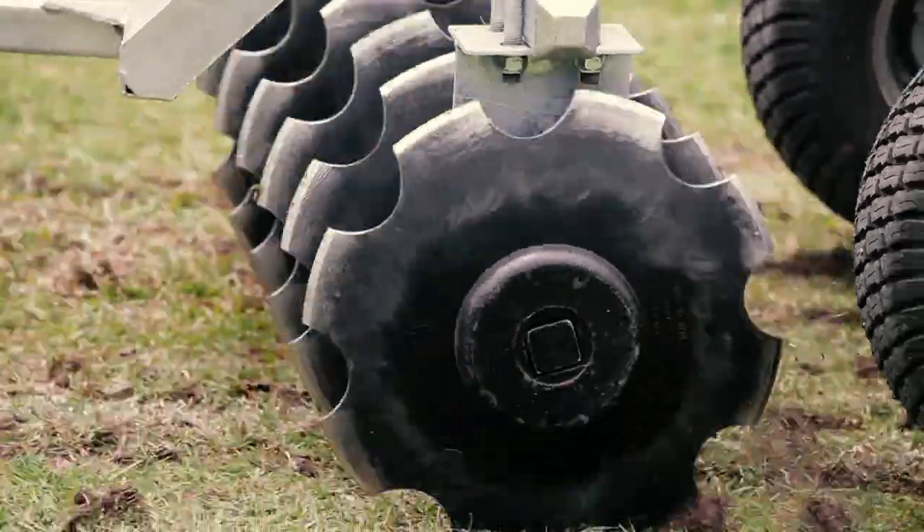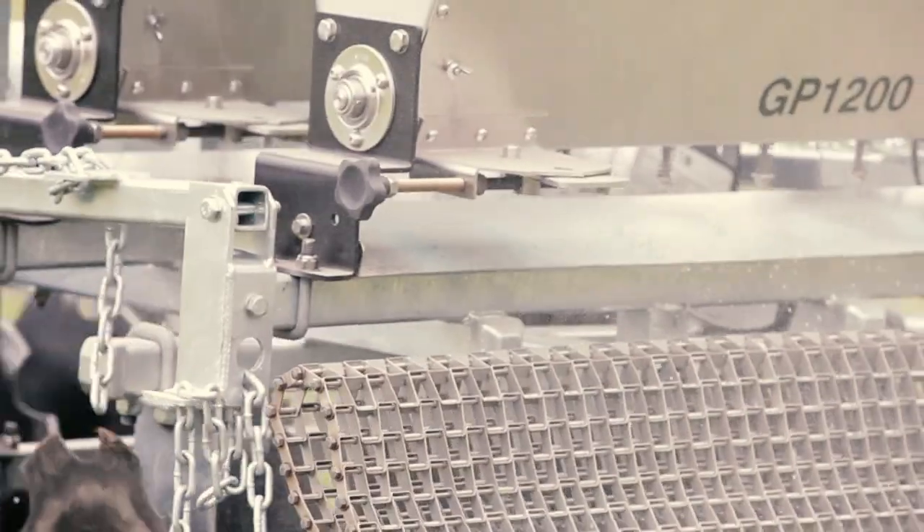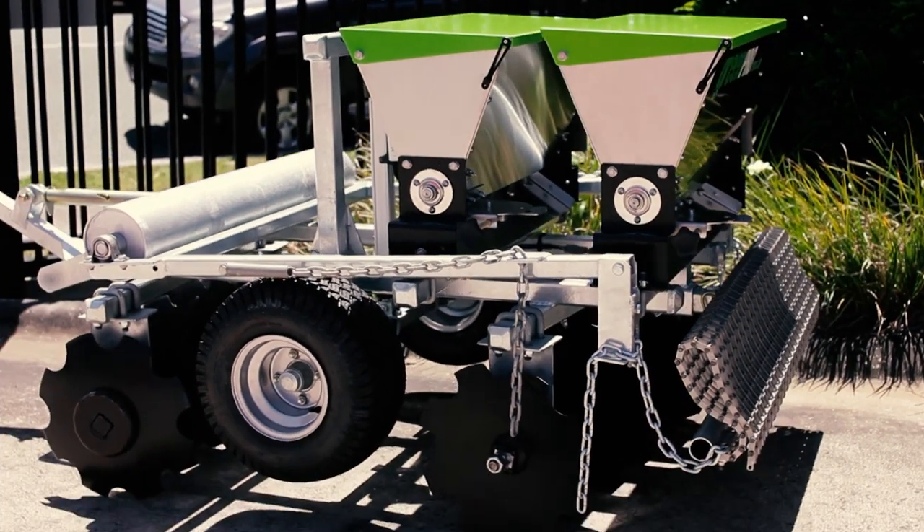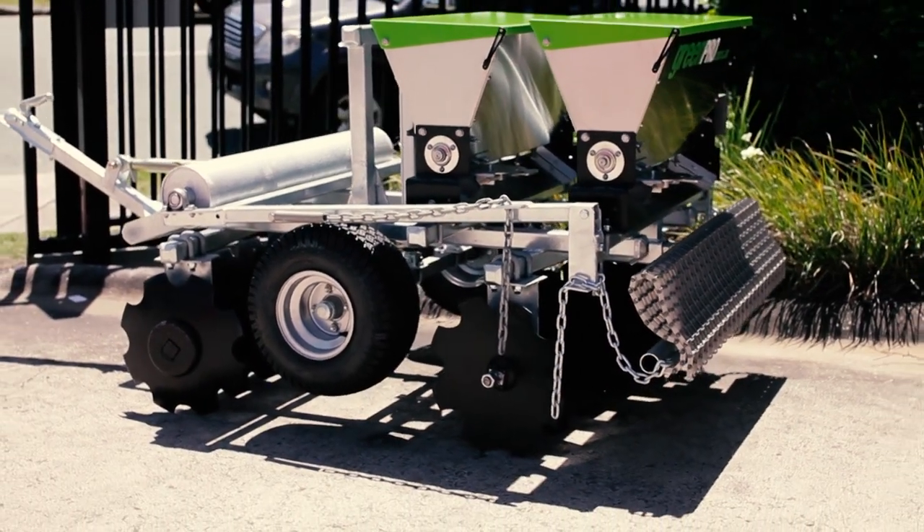When you can save time by doing six jobs at once, you don't need a fancy video. The Green Pro 6-in-1 Cedar — your one implement to replace them all.